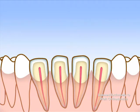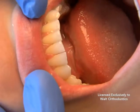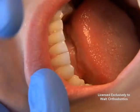IPR is typically employed to create space for orthodontic treatment in cases where the outward movement of the teeth alone will not correct the bite and attain the desired look, or where the teeth are misshaped in the width dimension.